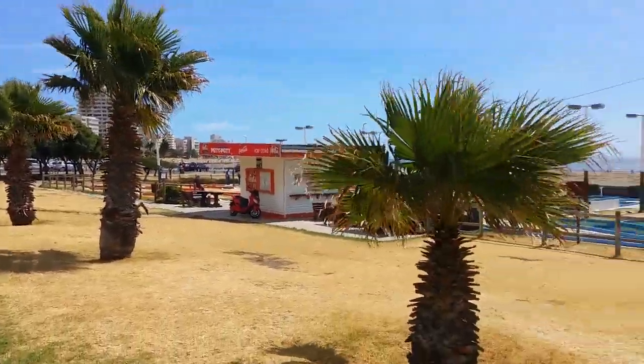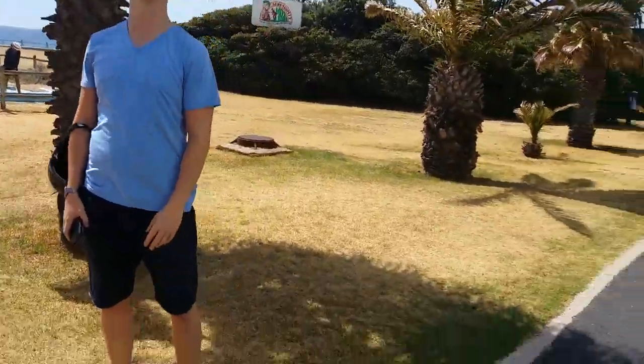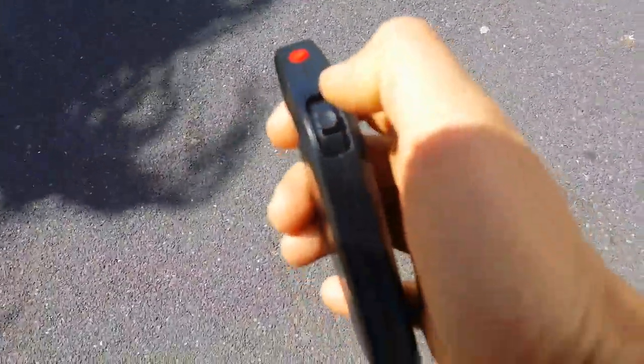This is Seapoint, the mini-golf. This is Scott — say hi Scott! And this is a fantastic electric board that I'm gonna try now, with the Bluetooth remote.